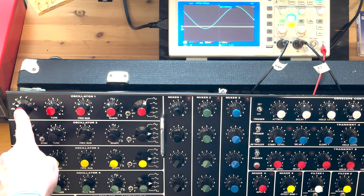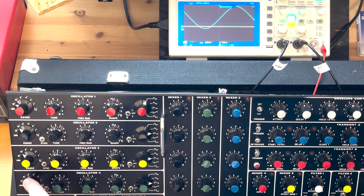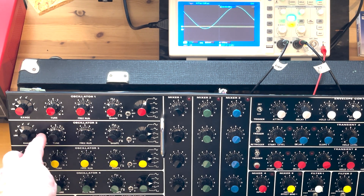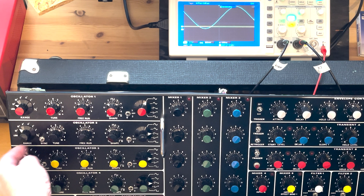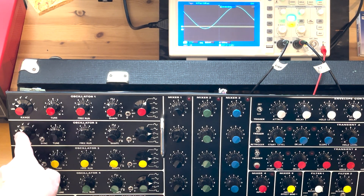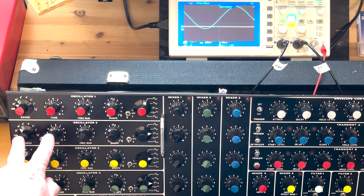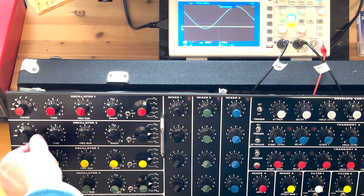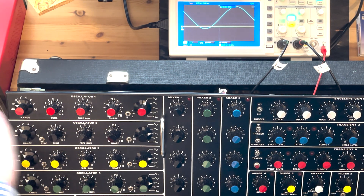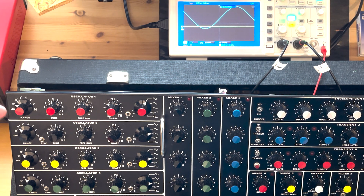There is a little bit of a difference between oscillator one and the other three, and that is that they have this sync button. I wasn't very aware of what the sync button did until just a few years ago, but one oscillator forces the cycle upon another oscillator and you get some interesting sounds in between.